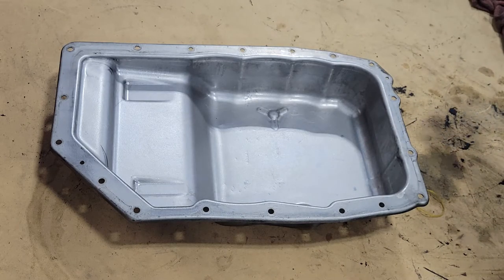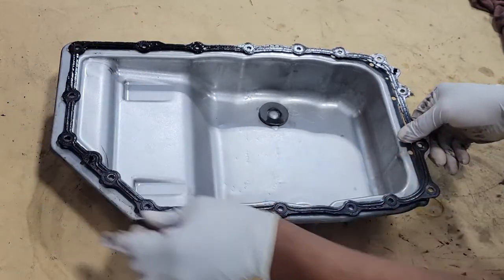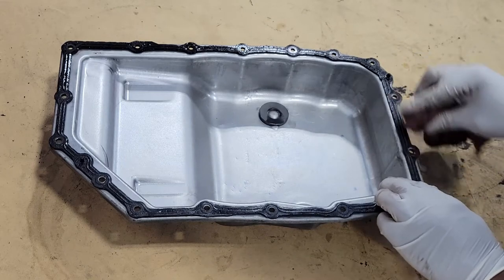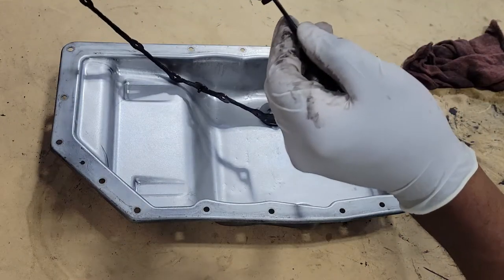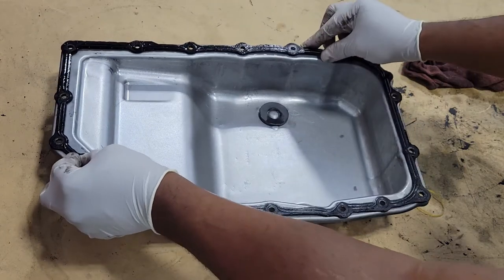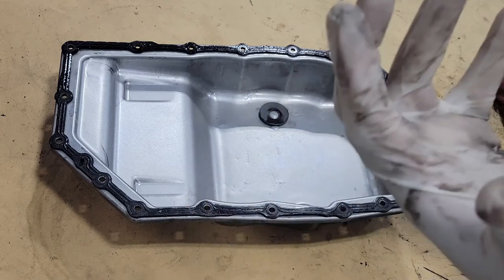We have cleaned the magnet and we're going to put the magnet back in place. We're just going to put the gasket — reuse the current gasket. This gasket is made to last a lifetime. You have a stud on both sides, as you can see, and you also have a stud on the back side on both sides. It helps you to keep it in line and keeps it in place while you put the pan back up on the transmission.